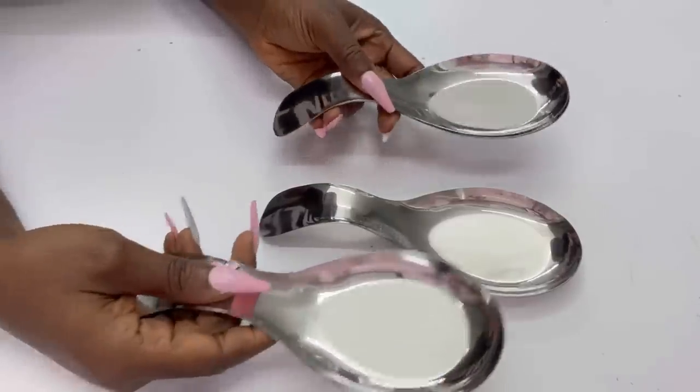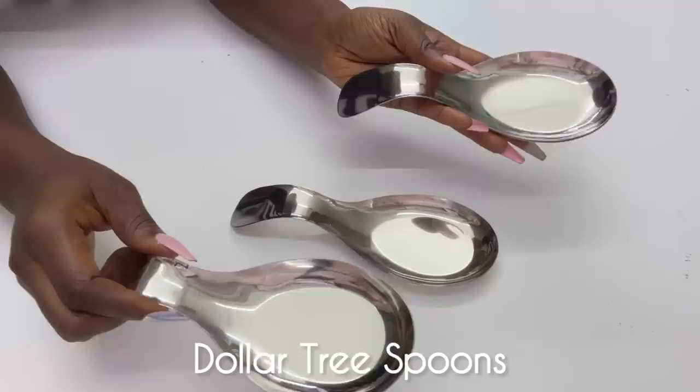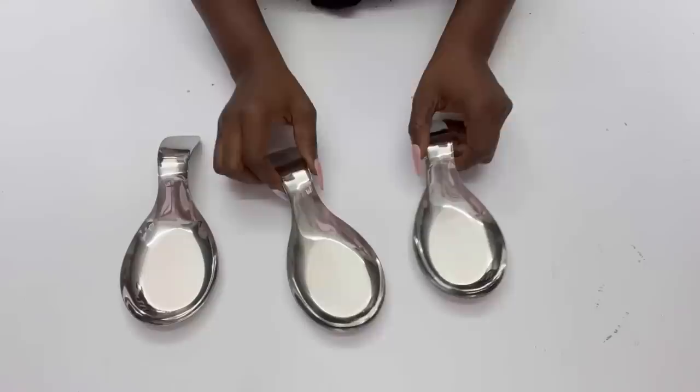I'll be starting off this video with Dollar Tree spoons. This is a requested video on how to use spoons from Dollar Tree to make something decorative for the home. These particular spoons have a stylish design, so I will be using this one along with some other spoons from Dollar Tree as well.